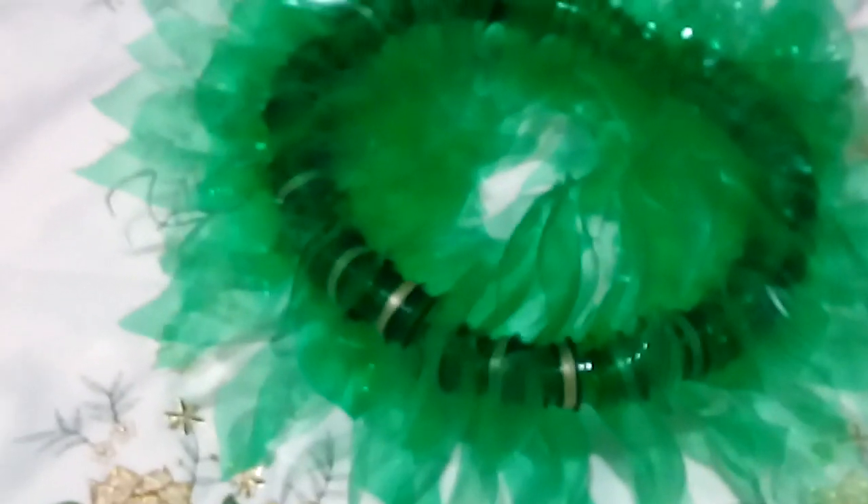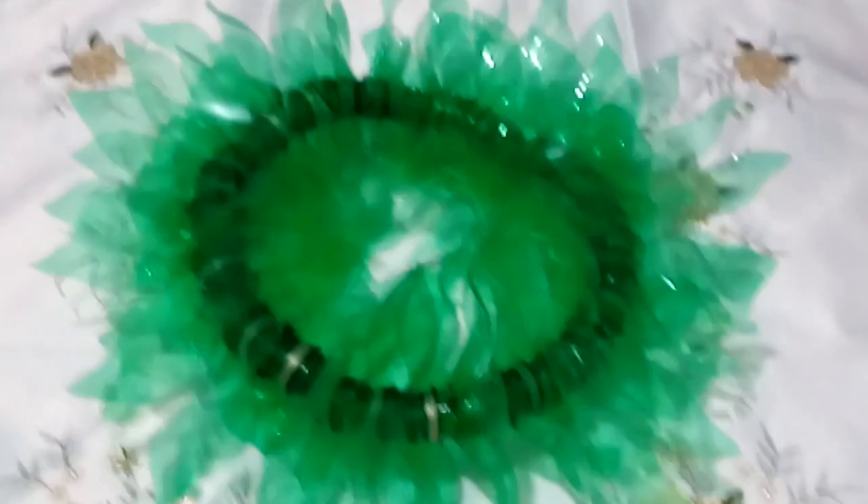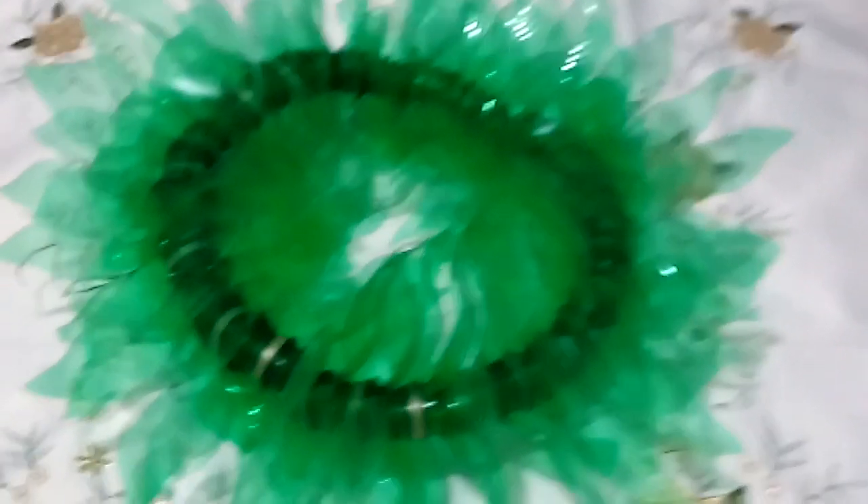I cut out the plastic bottles and shaped them into a flower type, then inserted them inside a wire and formed it like a circle. Now you can use this and put it on your head as a headdress.